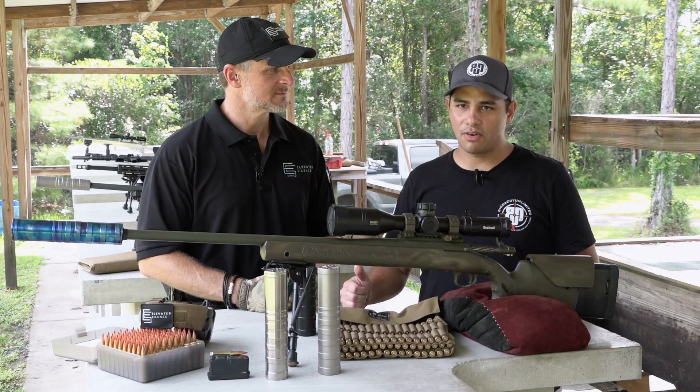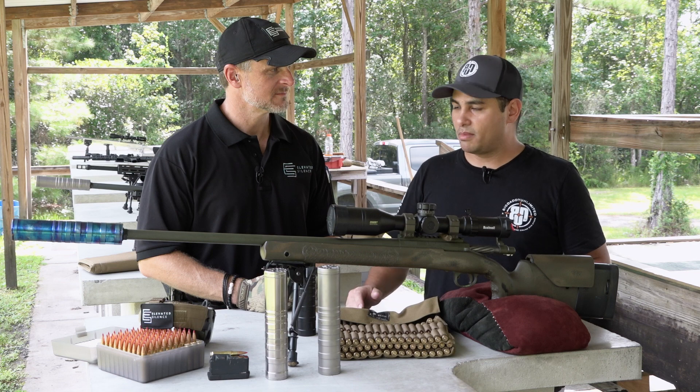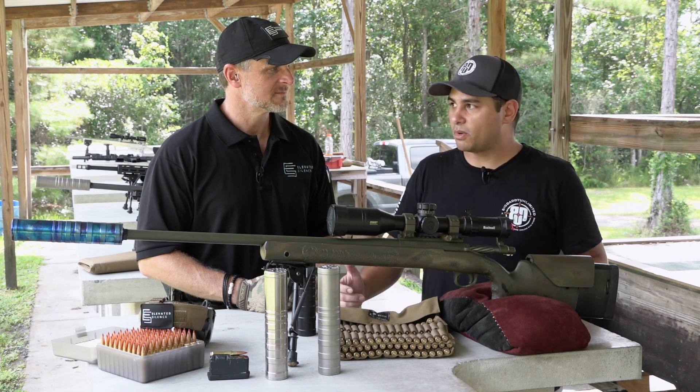All right, so as you saw, minimal shift in point of impact with the Brat 6.5. Can't say much about that. It's super accurate.